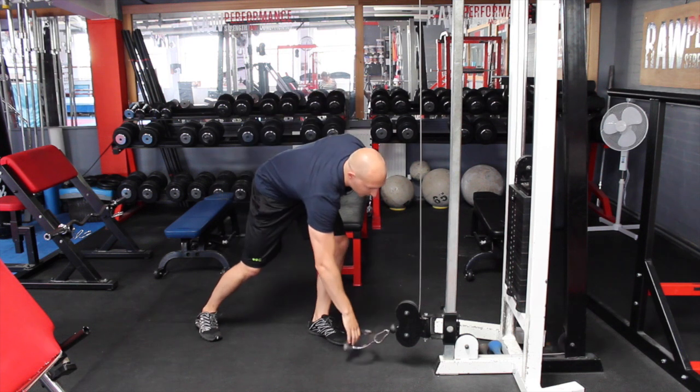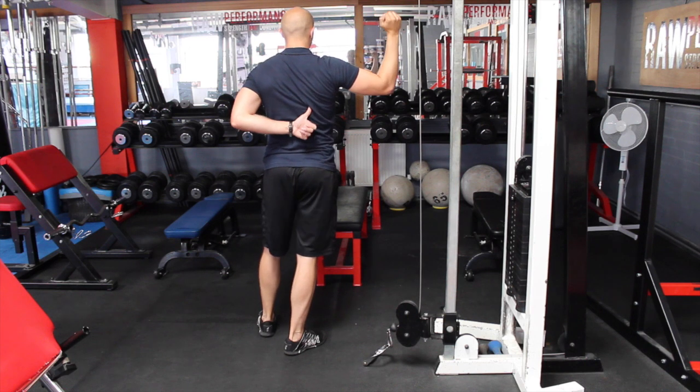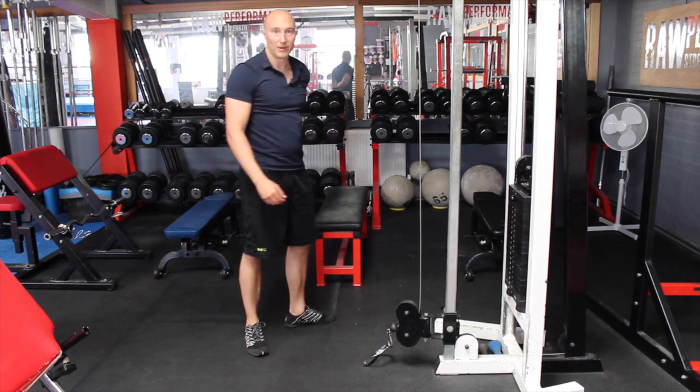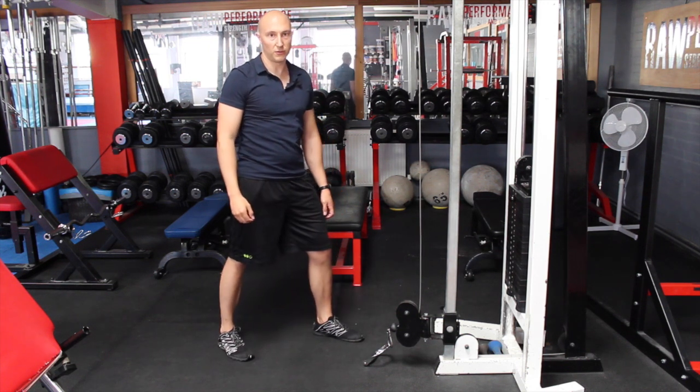What I'm feeling for, especially as I get up to this position, is actually a squeeze through here. I'm not aiming to just do everything with my shoulder — I'm aiming to really get the shoulder blade muscles involved. So as I come back I'm squeezing through here, getting that shoulder blade muscle involved.